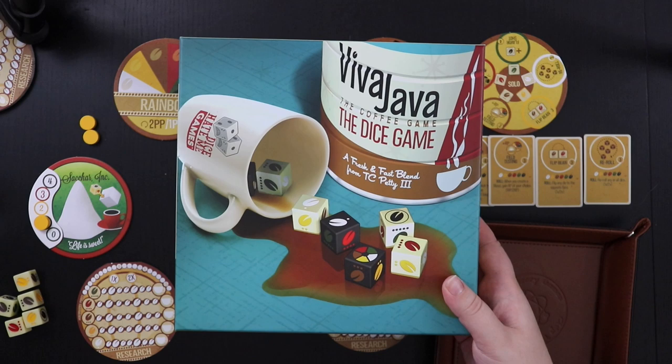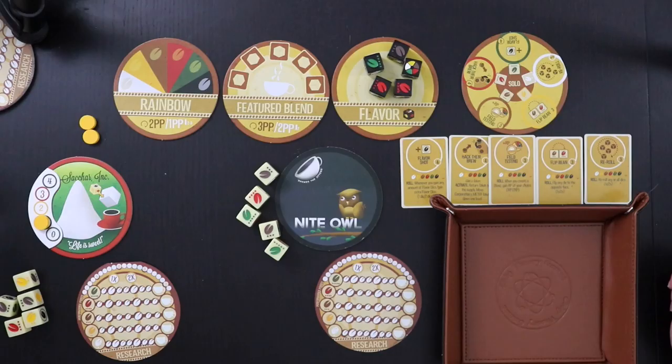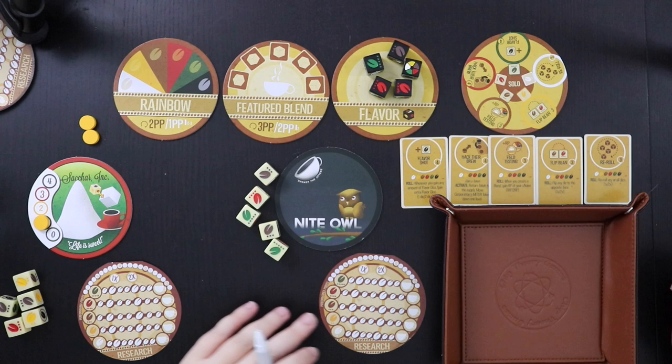Hey gamers, this is Liz Davidson from Beyond Solitaire, and today I want to show you how to solo Viva Java, the coffee game, the dice game. This is a roll and write version of Viva Java, which is a game about blending coffee.